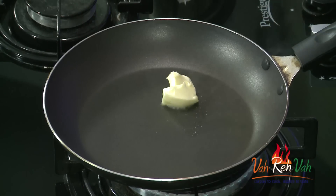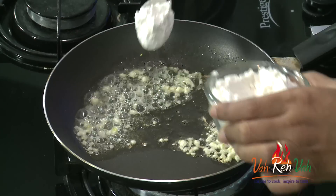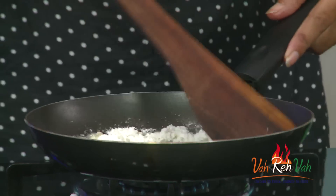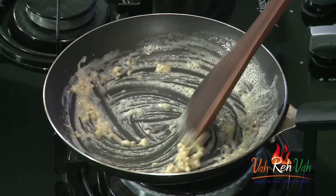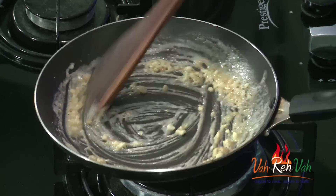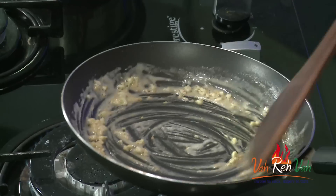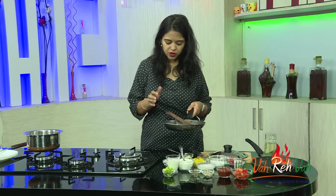In another pan we're going to start making our white sauce. We're going to add one cube of butter, and immediately add some garlic, then one teaspoon of all-purpose flour, and cook the flour in the butter. It's very simple to make white sauce. Usually in my house I always keep the sauces ready, which makes it easy for me.